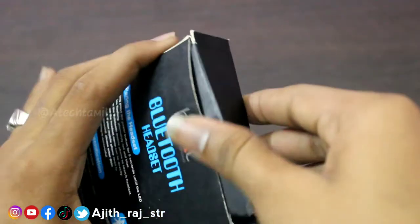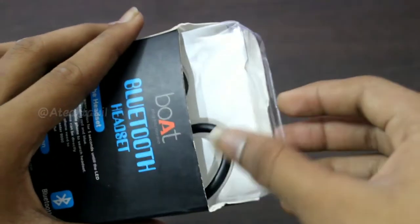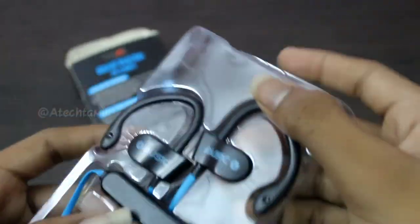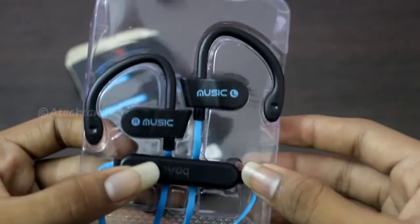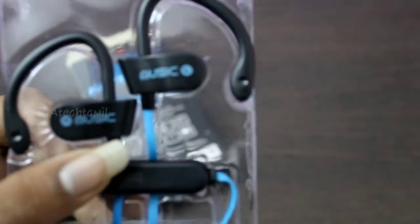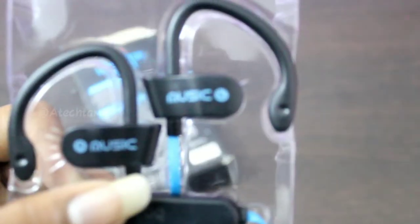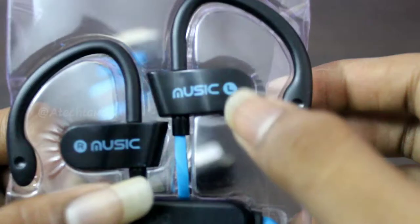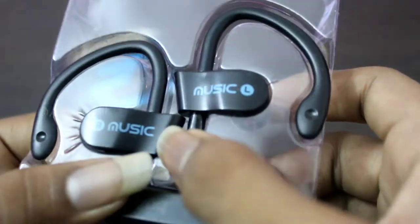Now let's see the box. You can use the Bluetooth headset. You can use the manual. You can use the connector and the boot. There is a watermark. You can use the music headset. You can use the L and R.